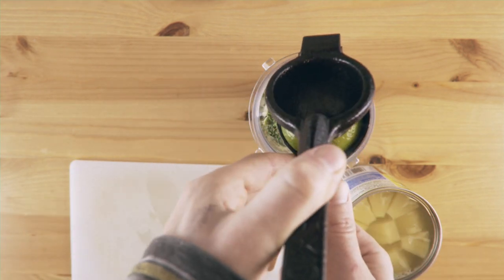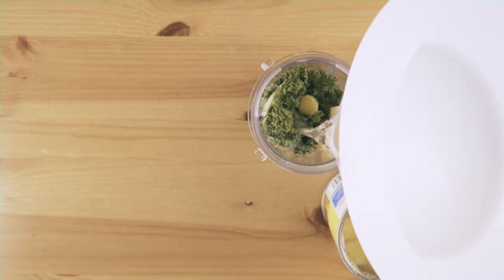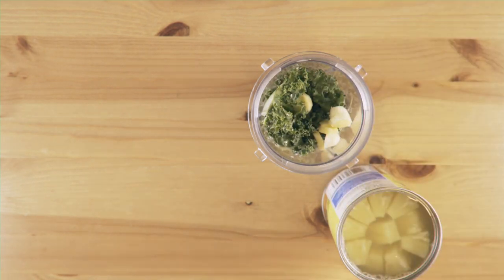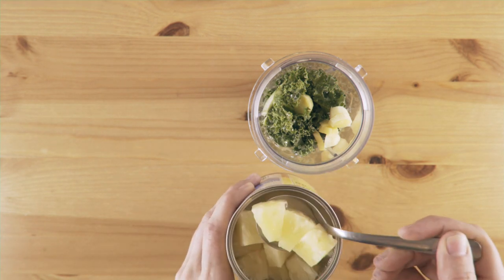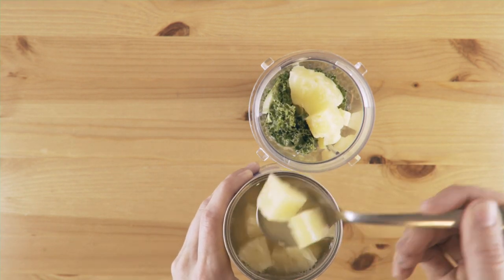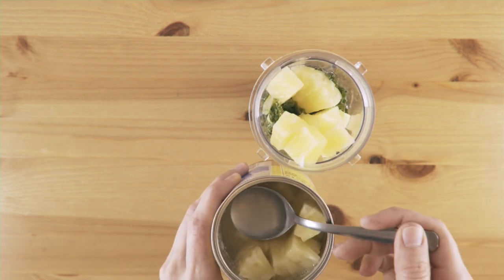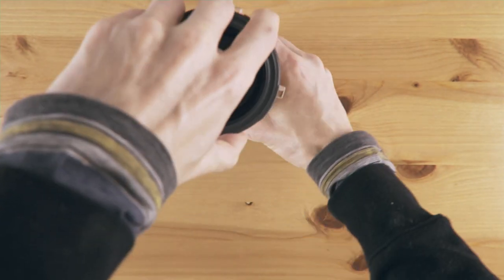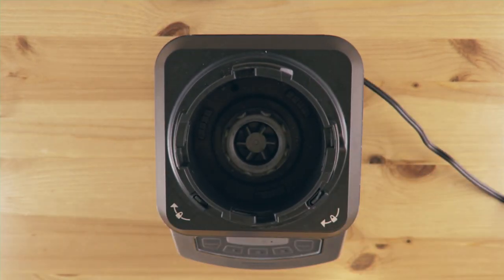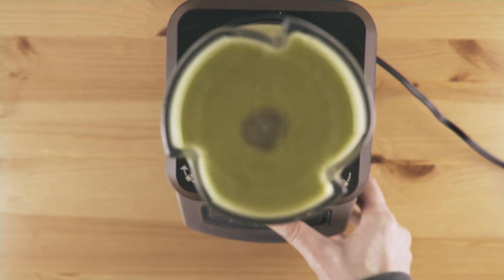Squeeze that lime — that was quick. Put in our liquido. Then spoon in some pineapple. Put the lid on, throw it on the mixer, and blend for about a minute — or 60 seconds, whatever's quickest for you.